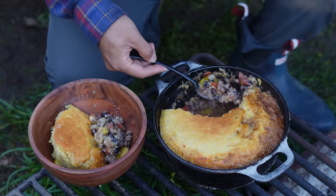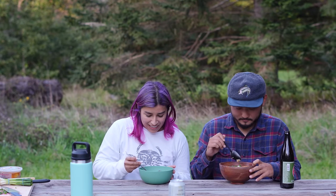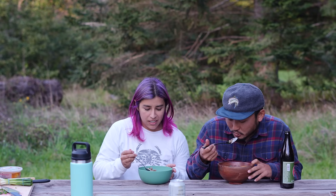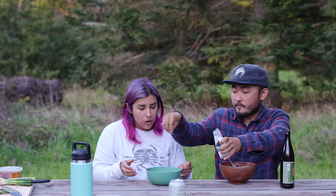I assumed it would lose its color — that's pretty cool. Let's taste it. If I'd known these beans held their color after cooking, I would have bought them sooner. A little flaky sea salt to finish.